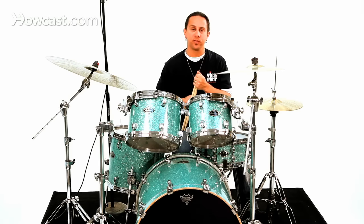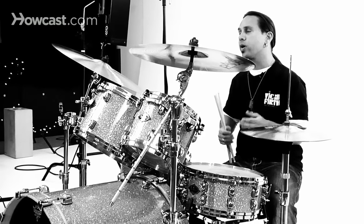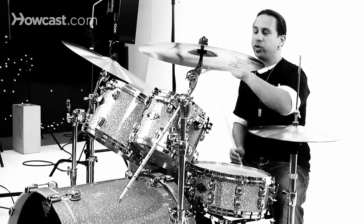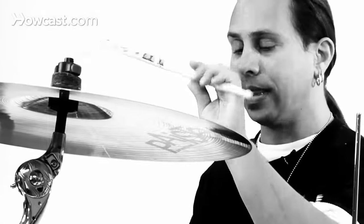One last thing to bring up is not to confuse a rim shot with a cross stick or a rim click. That's another technique to bring down the sound of your snare drum stroke if you don't want a full stroke off the head.